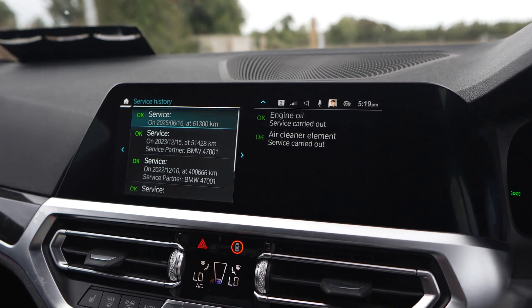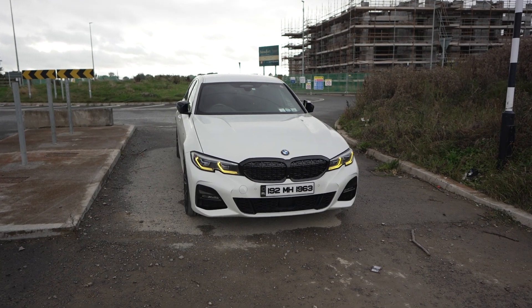But today we're going to be updating the service history in the iDrive. I did mess around with it just a little bit just to see if it works, and it does actually work. A lot of people were asking me about it — if we can update the history on the iDrive on the G series. I thought we couldn't, but after messing around I figured out that we actually can, so I'm just going to show you exactly how to do it.